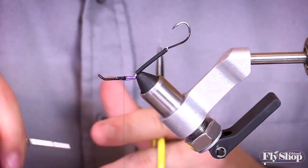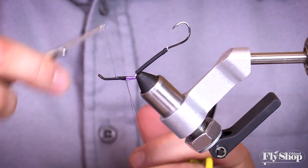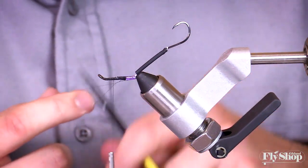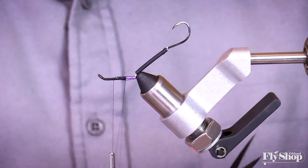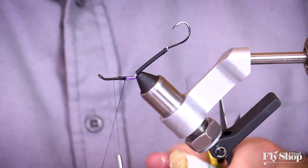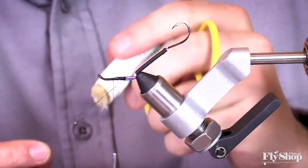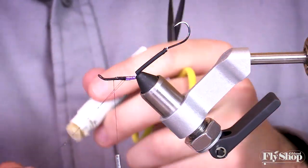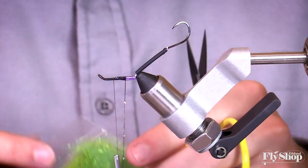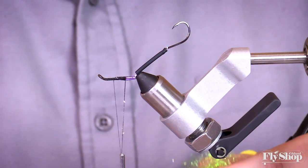Then I'm going to create a dubbing loop here. This loop will carry a lot of the materials that make up this fly. With this really thin gel spun thread, it's fairly important to get some wax on the dubbing loop because it's so thin that it doesn't grab materials as well as a little bit thicker thread. So you really want to get some wax in there to help hold the materials. I'm going to throw some ice dub on here — chartreuse or caddis green — just to present a little hot spot at the back of the fly.